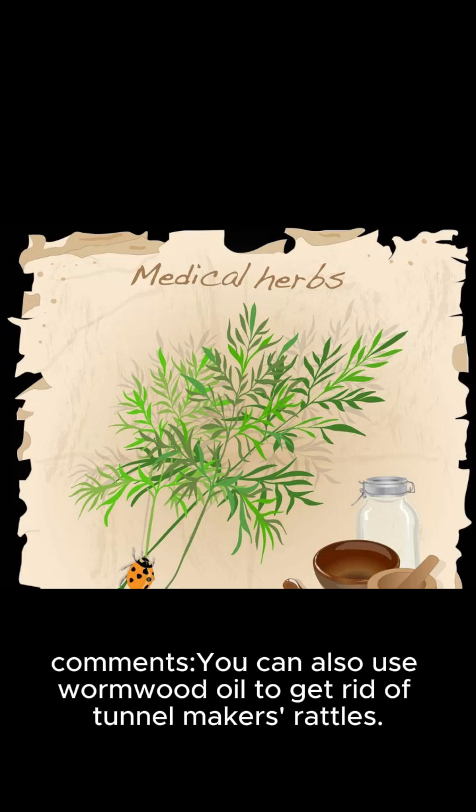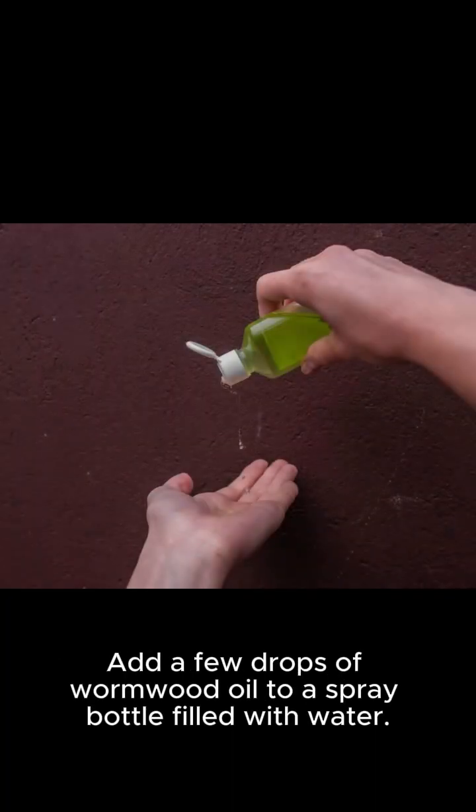You can also use wormwood oil to get rid of tunnel makers. Add a few drops of wormwood oil to a spray bottle filled with water.